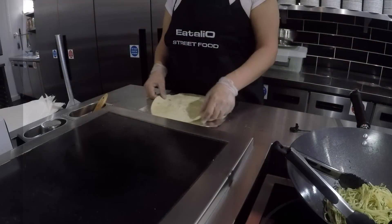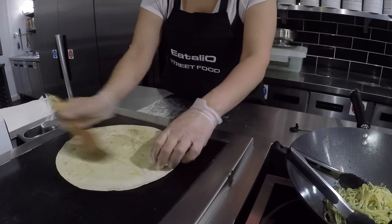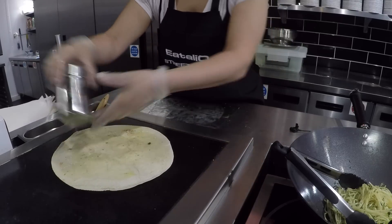It's going to be easier to show you how it works than describe it, so let's make some piada. We are baking on a hot stone and we put some extra virgin olive oil and garlic powder.